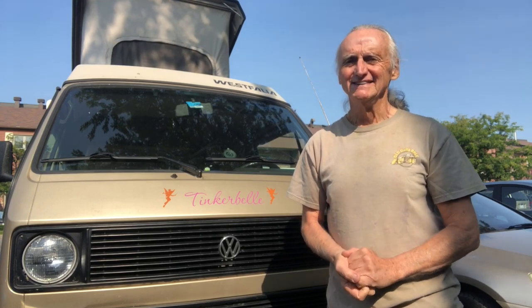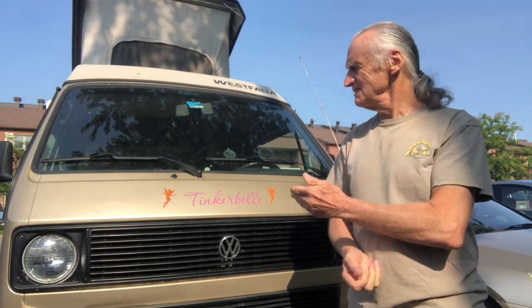Hi there. My name is Roland. I live just outside of Montreal in Quebec, Canada. This is Tinkerbell. If you have a van, you know just how much tinkering we do and how much we love them. Tinkerbell seems to be an appropriate name.